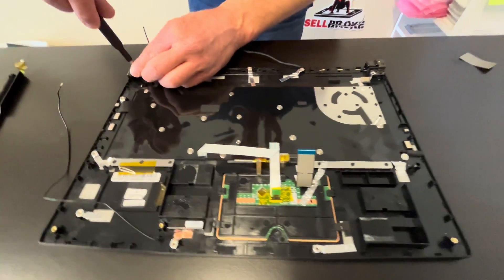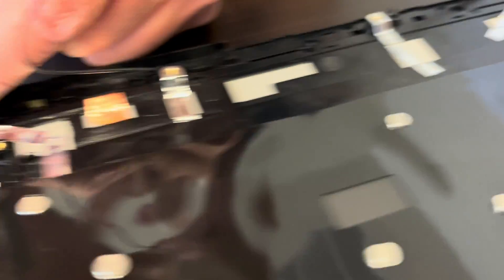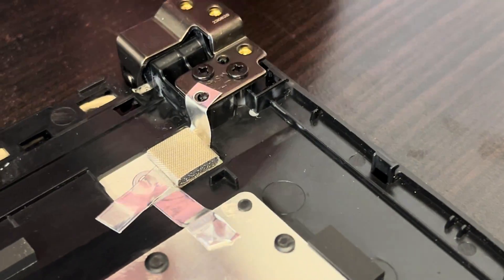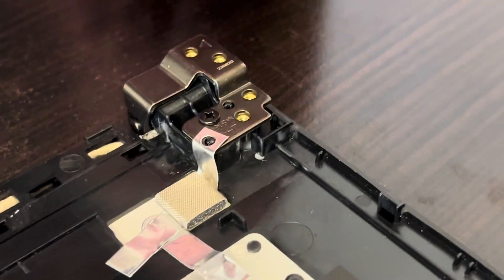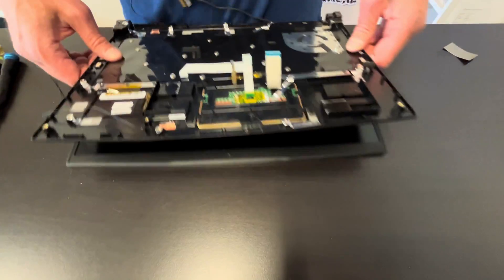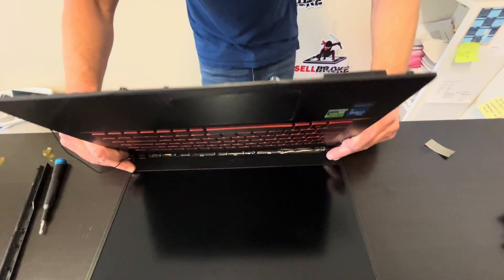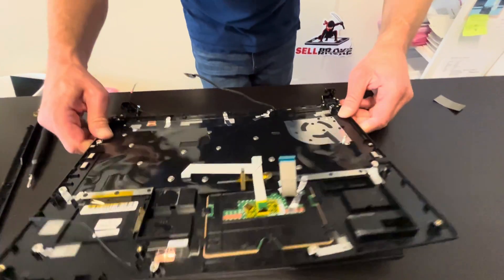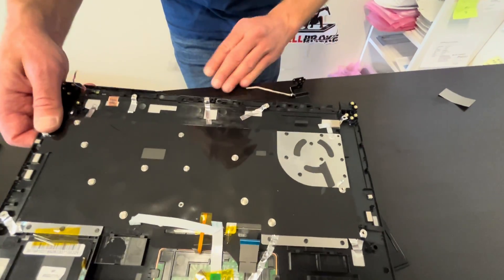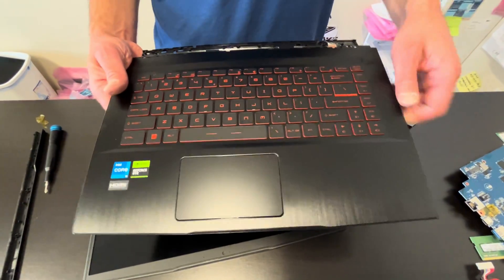Let's disconnect it from the screen. Take out the screws for the hinges, then gently unfold the hinges so we can take out the palm rest. That's our keyboard, touchpad, and palm rest assembly — usually sold in one piece.